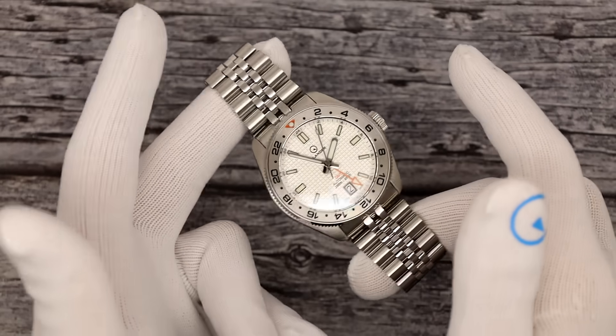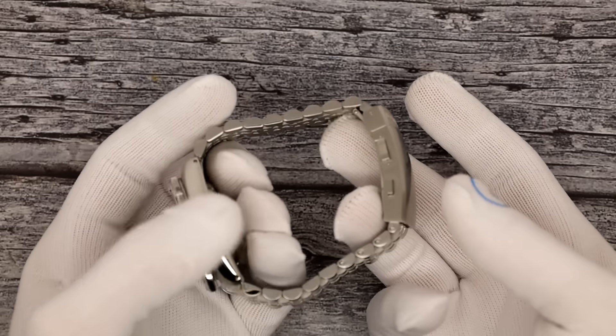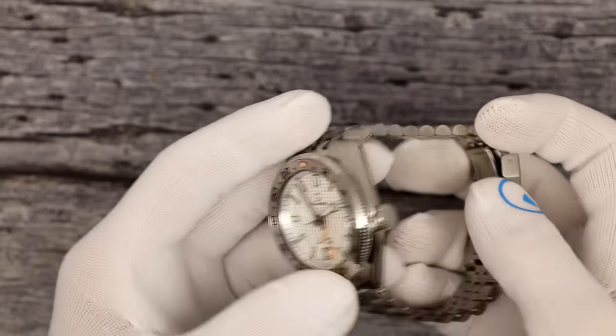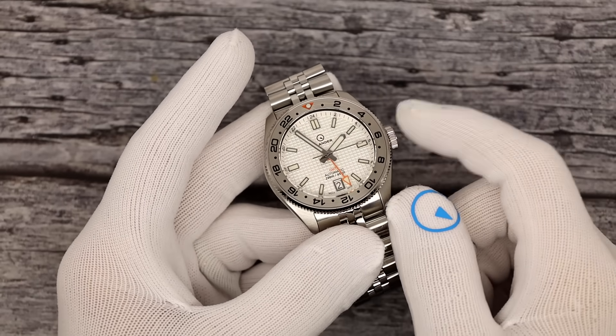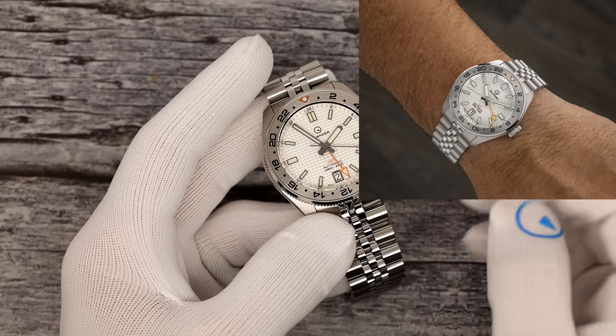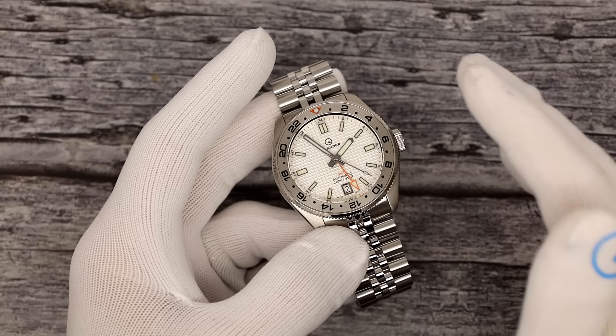200 meters of water resistance. Weighs about 175 grams on the bracelet. All the bracelets you're going to see today are missing two links, simply because they were already sized for the photographer. When you see the photographer's wrist on our website, he does have about a seven-inch wrist, so keep that in mind. $349 for any of them.